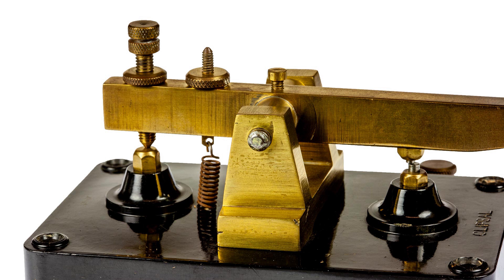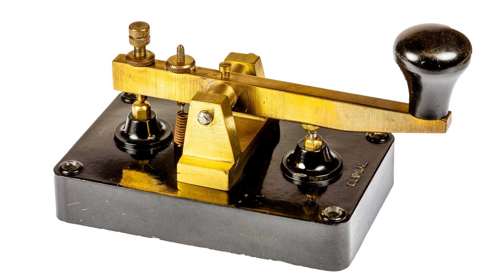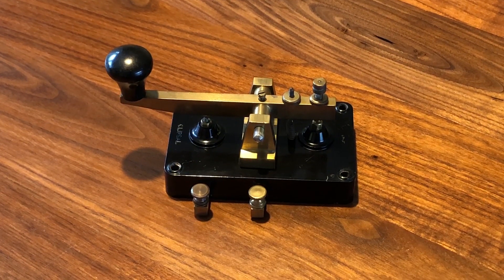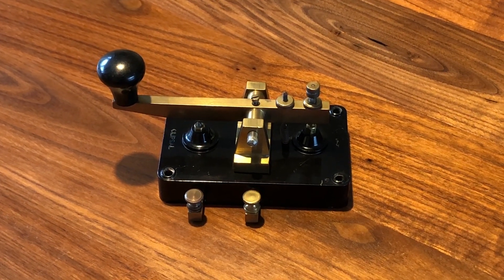The base of the key measures just over four and a quarter inches wide and the whole key assembly is about three and three eighth inches high. This translates to about 115 by 70 by 85 millimetres in modern metric measurements and the key shown here weighed around 0.45 a kilogram.